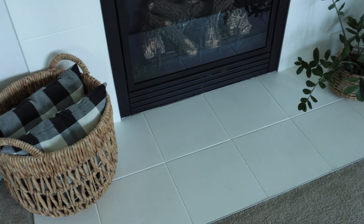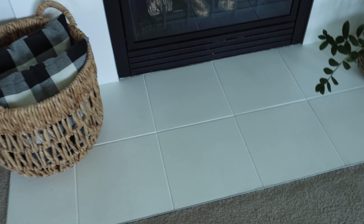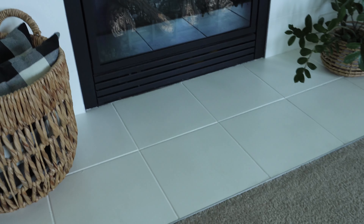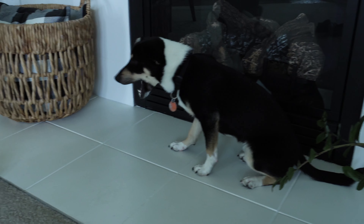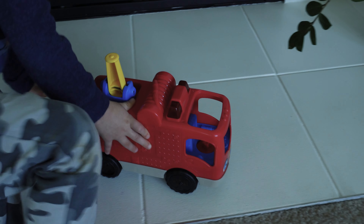The tile on the hearth has the most traffic — footprints, dogs, toys have been on this surface — and it's held up remarkably well. Although being white, it does show some signs of wear, some marks, some blemishes and stuff.